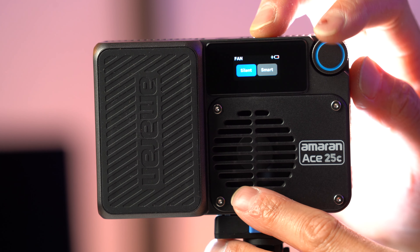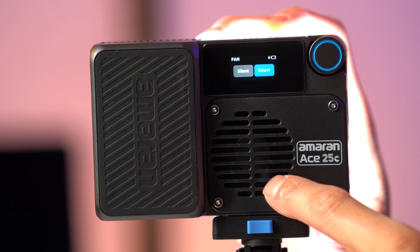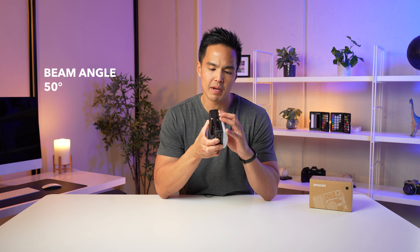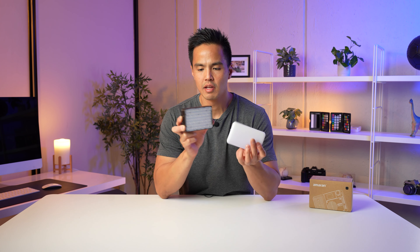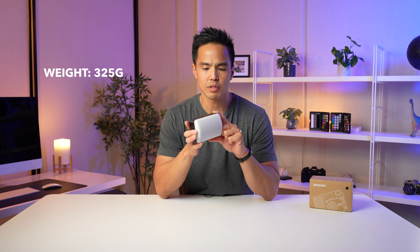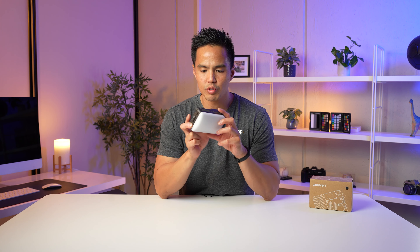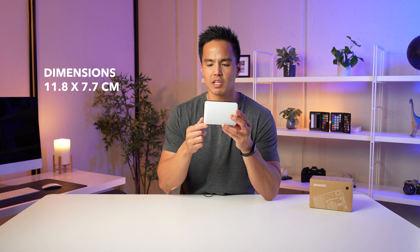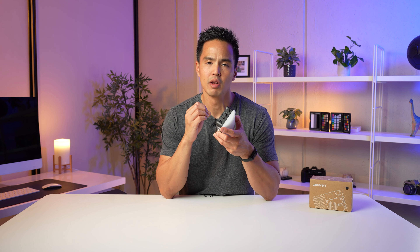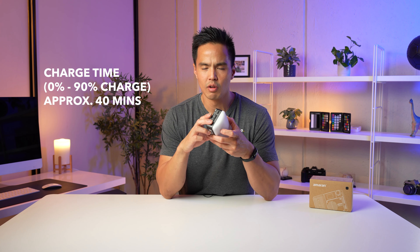The fan can be set to smart — turning on automatically when needed — or silent, turning it off completely. A few specs to note: the beam angle is about 50 degrees, so a mid throw rather than super wide. The light weighs about 325 grams — really lightweight for its size and output — with dimensions of about 11.8 by 7.7 centimeters. Type-C charging with power delivery can get the battery from zero to 90% in about 40 minutes.